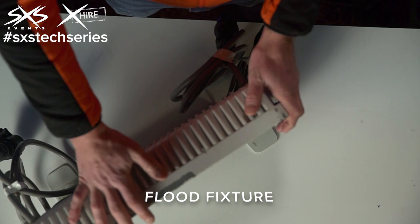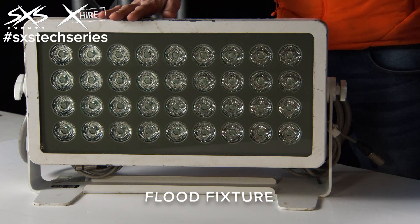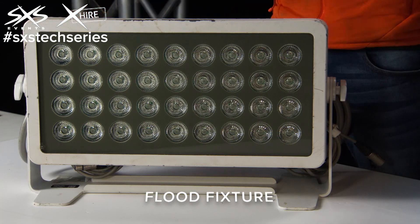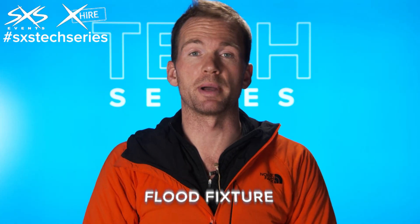The other downside is these fixtures are quite big and heavy, which for outdoor use can be okay, but sometimes they're a bit chunky for some spaces. For those applications we might use a smaller light or even a battery powered fixture.